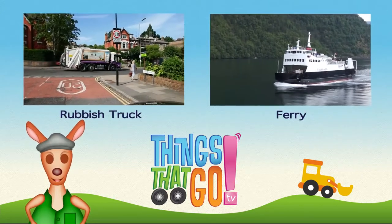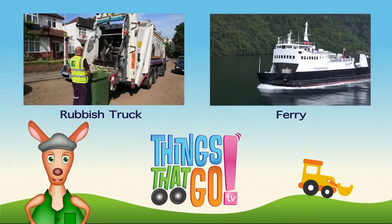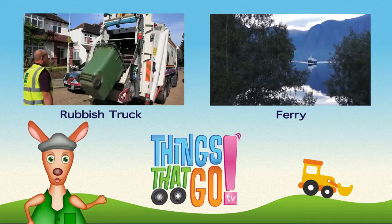To see more things that go, click on the videos above, and don't forget to subscribe!